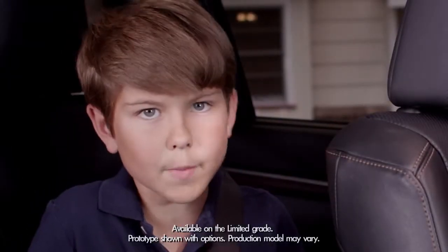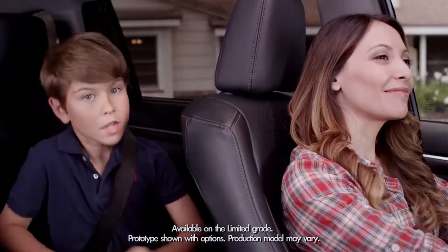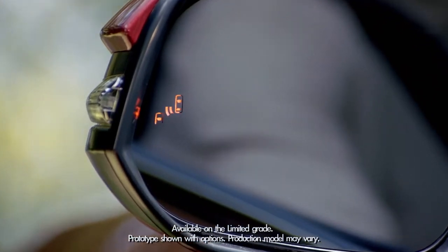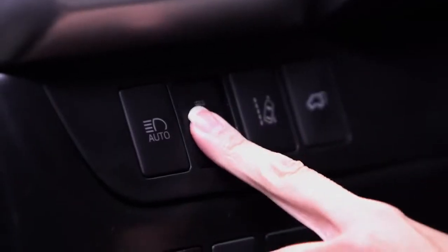Today we're going to talk about something much better and more reliable than your kids screaming in your ear at the last minute. Hey mom, whoa, look out! I'm talking about the Highlander available blind spot monitor with rear cross traffic alert. To turn it on, press the BSM button on the dashboard to the left of the steering column.